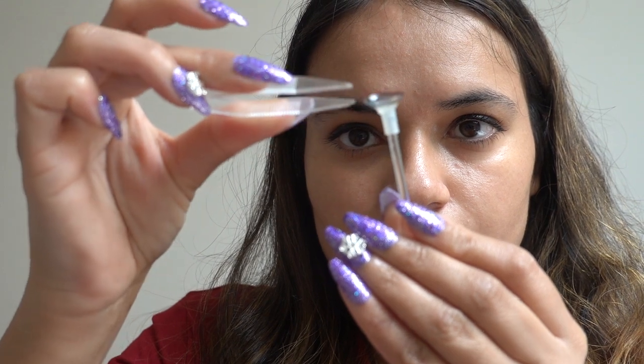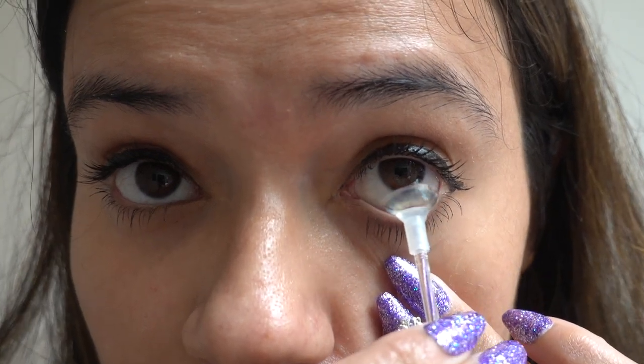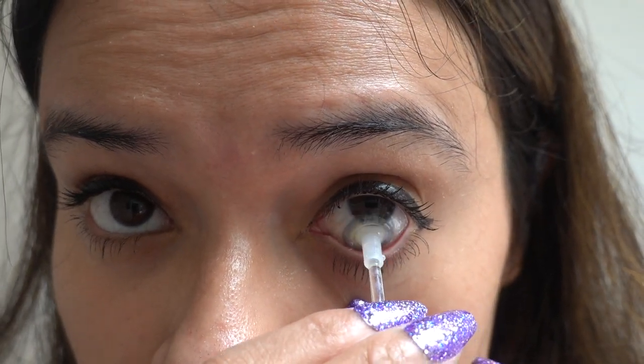I always love to put one drop of the solution onto the contacts before putting them on — this helps to reduce any irritation that can be caused. You guys, I hope you can see the difference — it's amazing! This is my normal eye color, and this is how it looks after putting them on. It's absolutely stunning, I really love it.